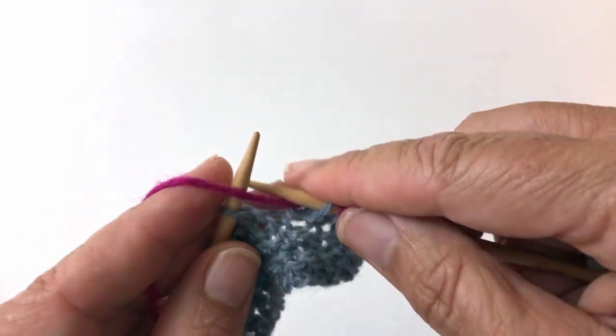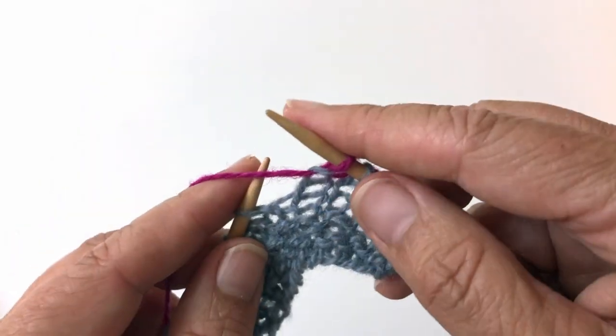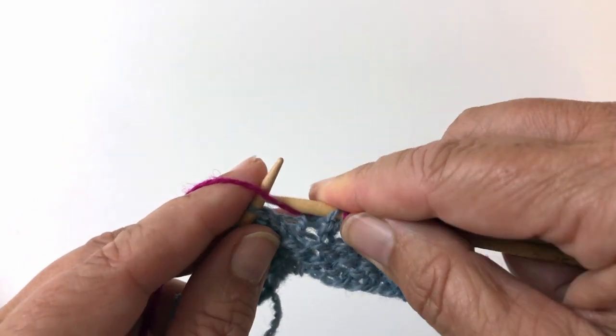do a yarn over, yarn in front, purl, slip the stitch, yarn over, purl.